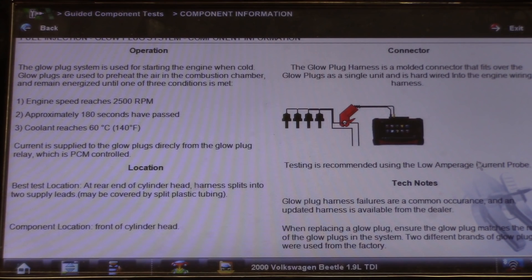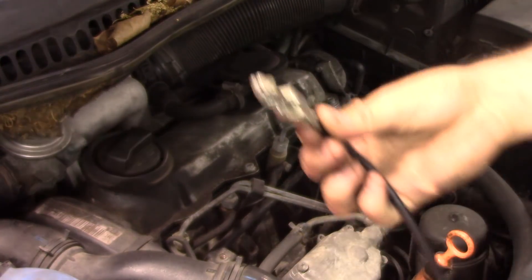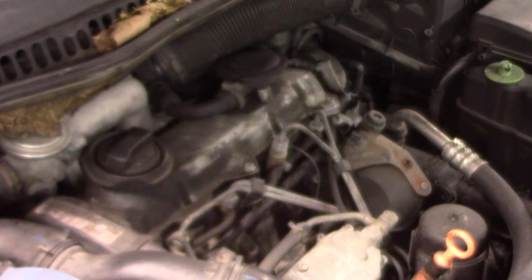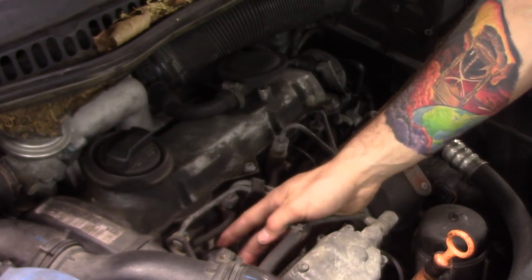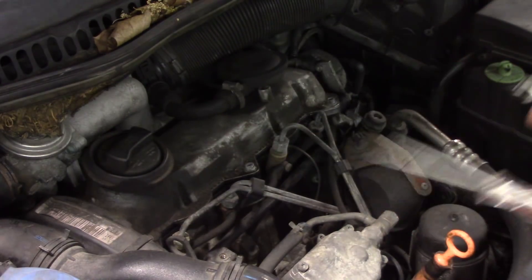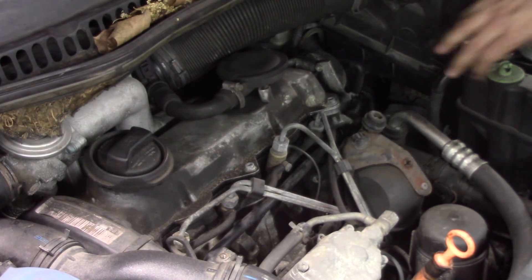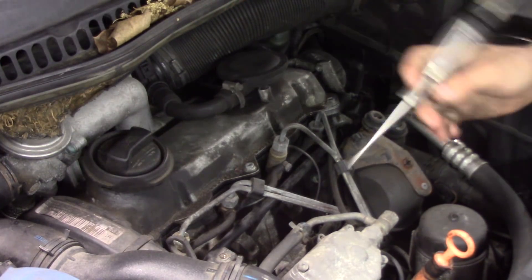These glow plugs receive power from the relay and are grounded through the body of the glow plugs. We'll do a simple check and see if we have a ground through the glow plugs using a simple test light. I'm going to take the test light, go to battery positive, and touch on the end of each glow plug. I should have a ground through the glow plug body, which should light my test light. Battery positive - touch to ground - test light lights.